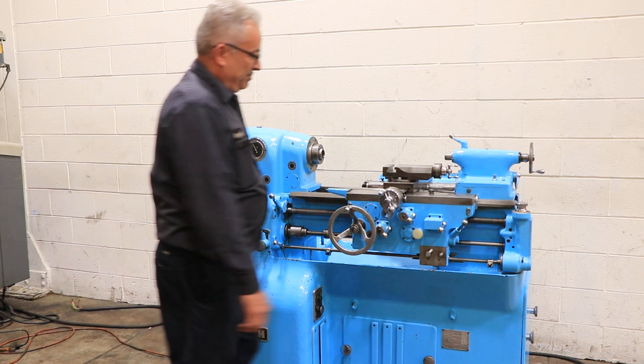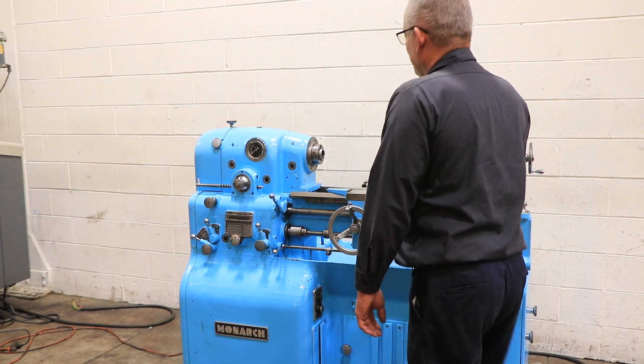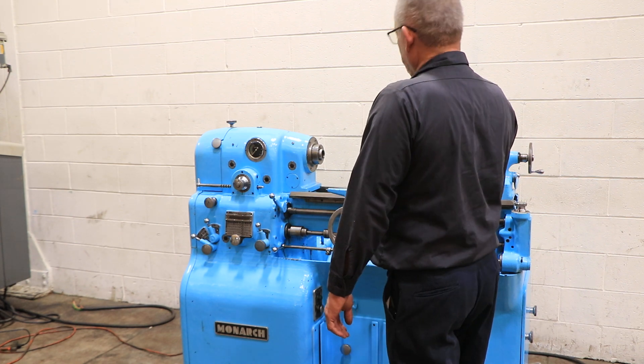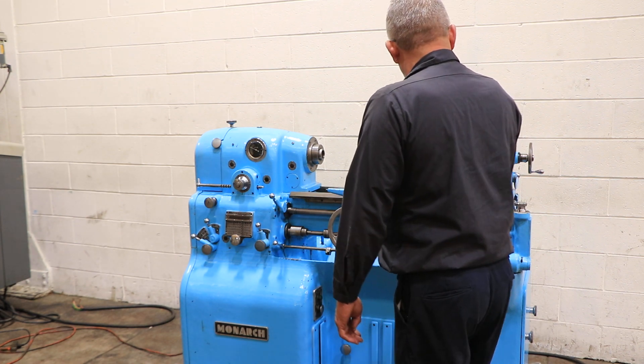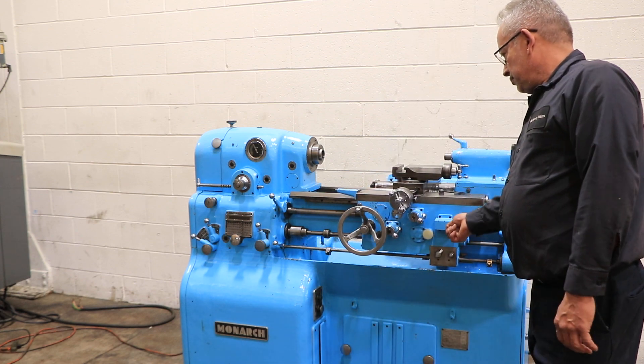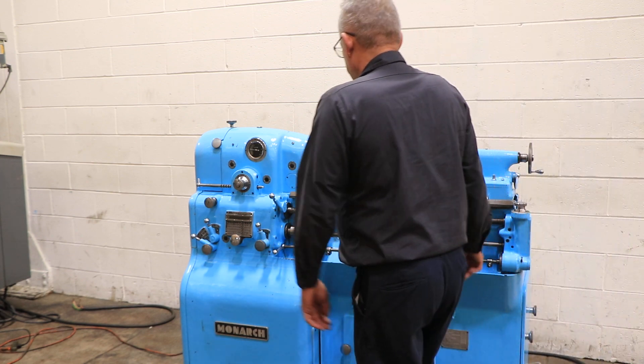The machine has feed and threading forward and reverse. It's threading — she also has a taper turning attachment.